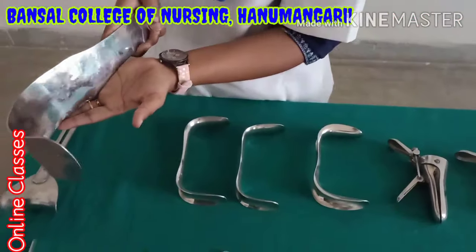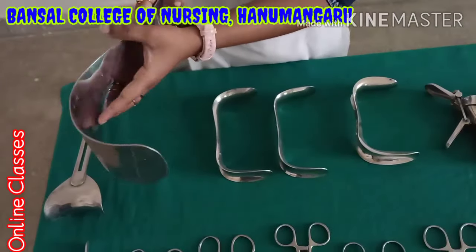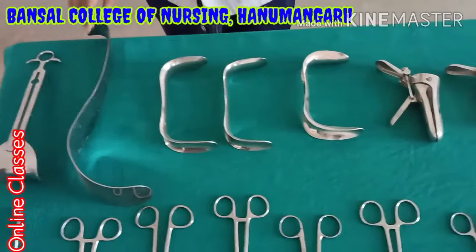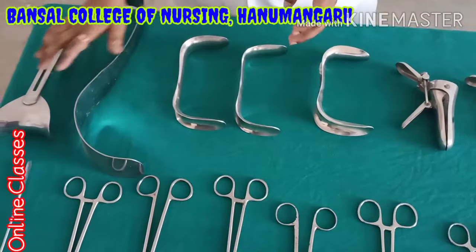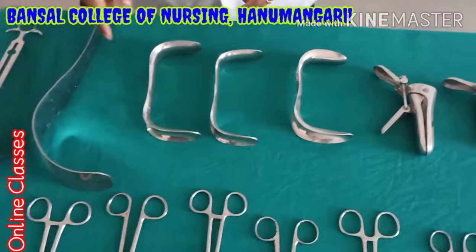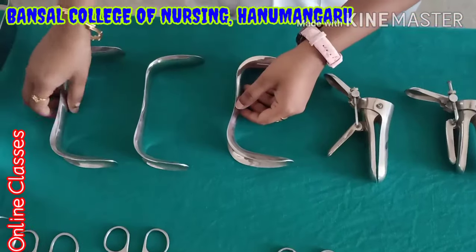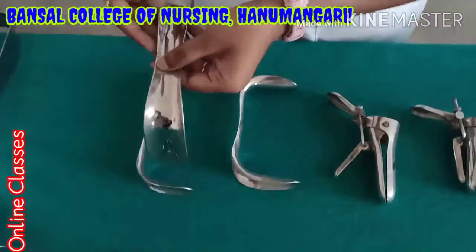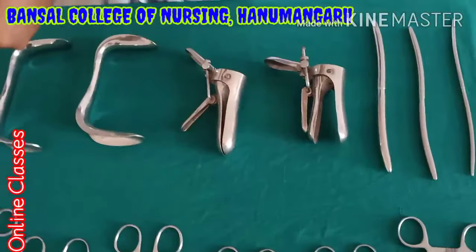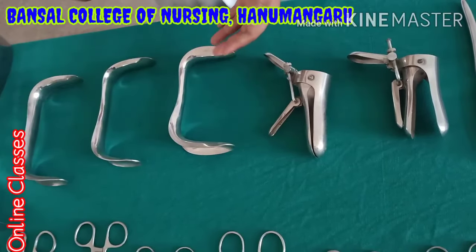Next one is DVOS retractor. This is also for major surgery — mostly abdominal and laparotomy surgery. If the patient is obese with more muscle, they use both types of retractor: the DNC retractor and the DVOS retractor. This is the Sim speculum. For any vaginal examination or OBG procedure, mainly they are using this — bimanual Sim speculum. Bimanual means two. Mainly for examination of the vaginal passage.